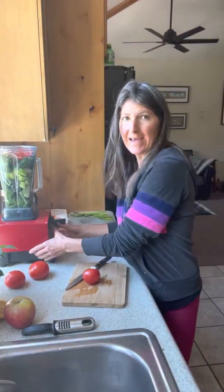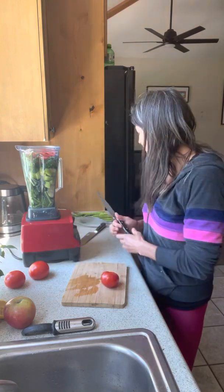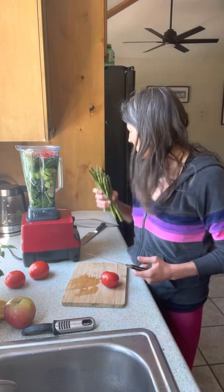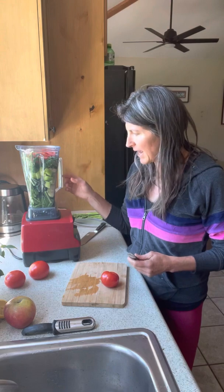Hi guys, Winslow here with Vibrant Health Evolution and it's day six. I decided to keep my asparagus raw — I was going to steam them but they're actually so good raw. I am steaming the Brussels sprouts, and since I probably wasn't going to have quite enough food, I'm going to make a version of the spinach salad. I was running a bit low in spinach so I put some kale in here.